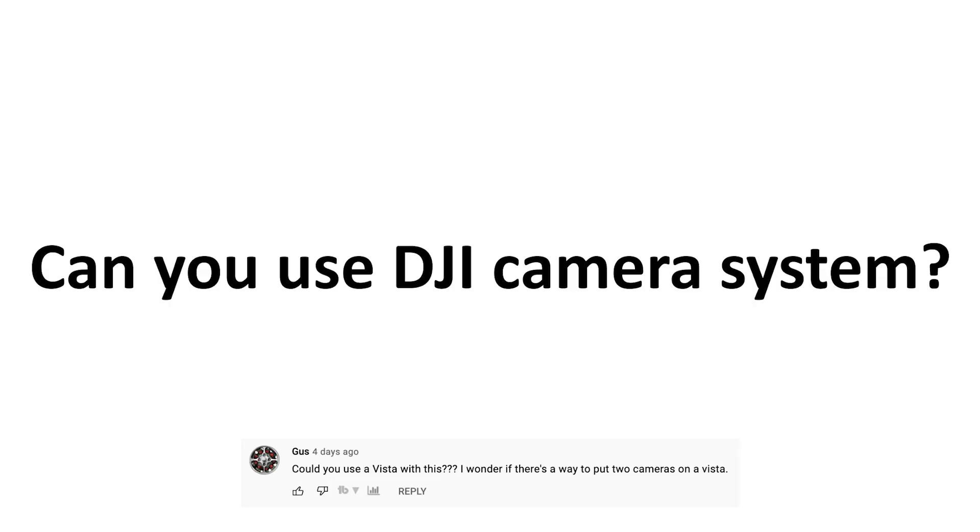Can you use the DJI camera system? In all honesty, I've never used a DJI Vista system before, but from what I understand you cannot use it because there's no video switching capability with that setup. So you need to use analog video, which is what I've been using.